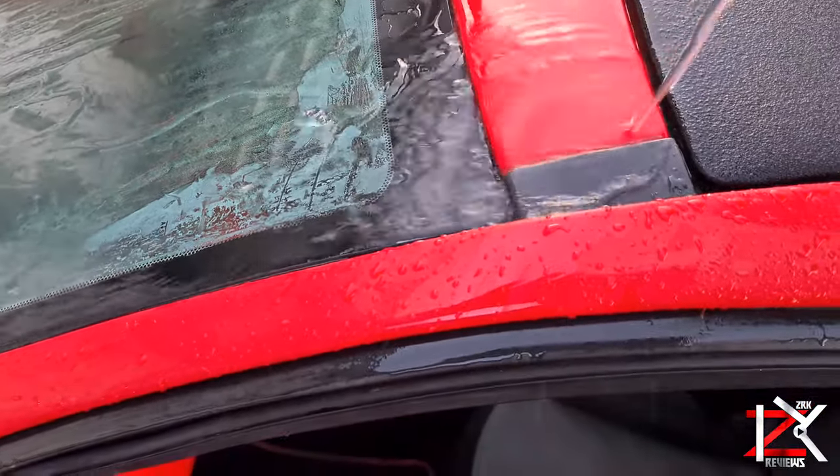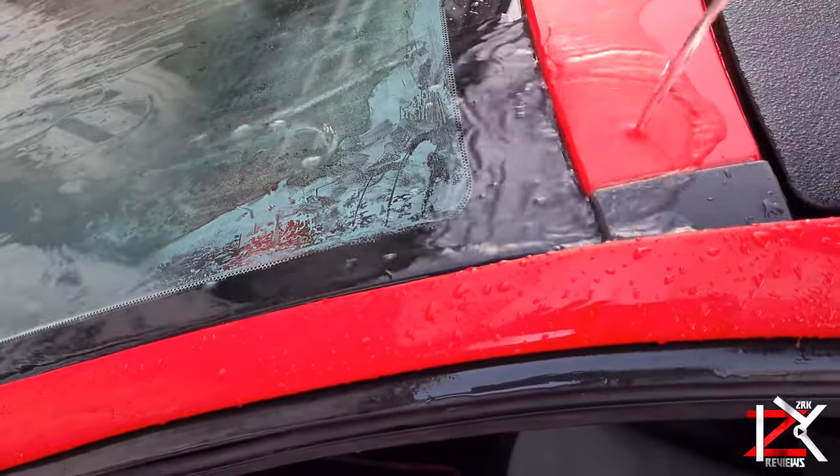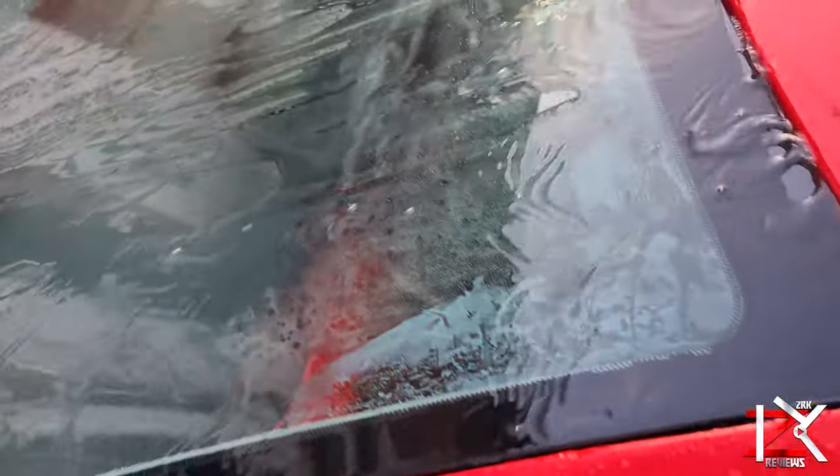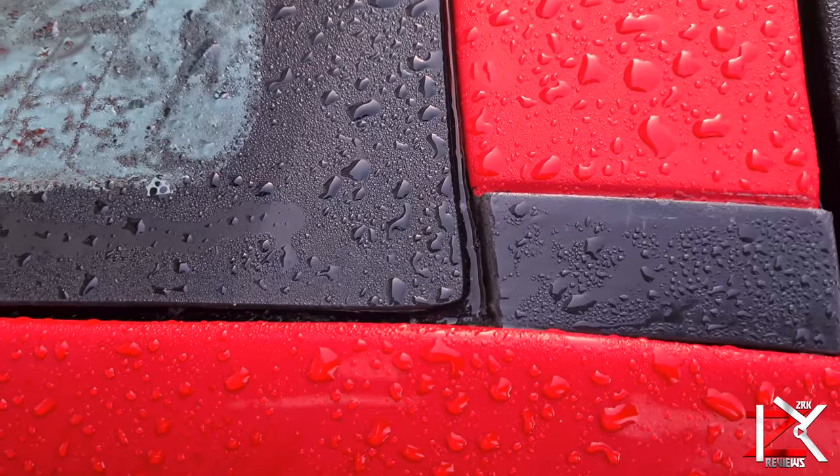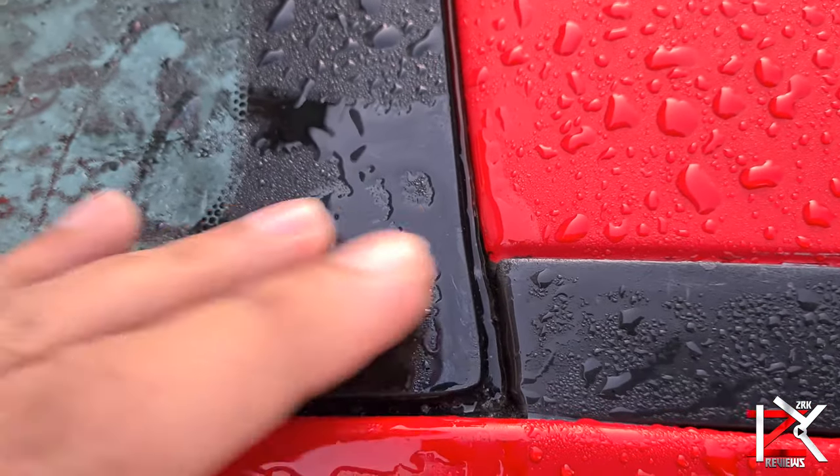Anyway guys, after a few more days of hard hitting rain, the deep crack is now fully sealed and the rain water is now sliding off the windscreen how it should be. No more wet footwells — windscreen water leak is now fixed. Take care guys.